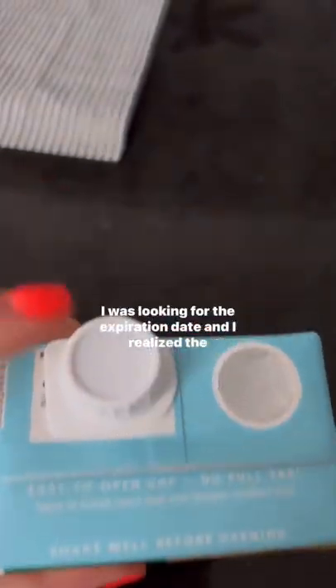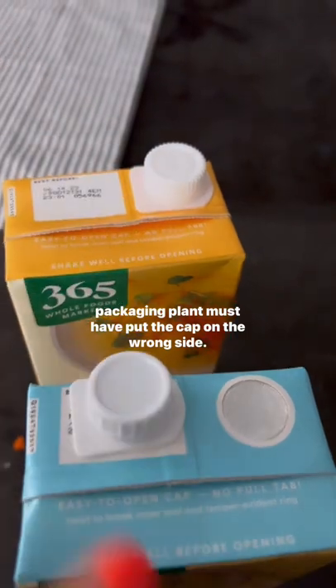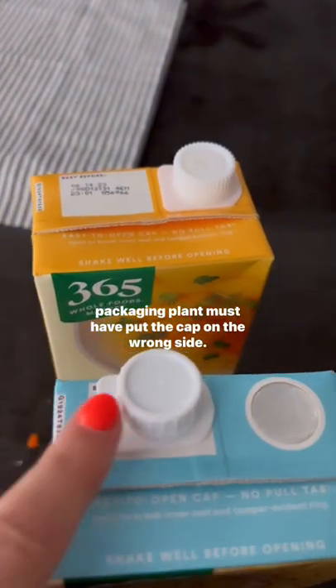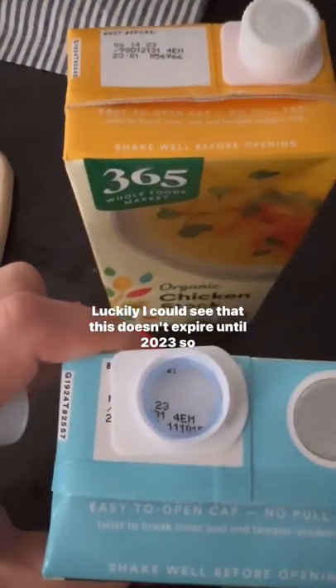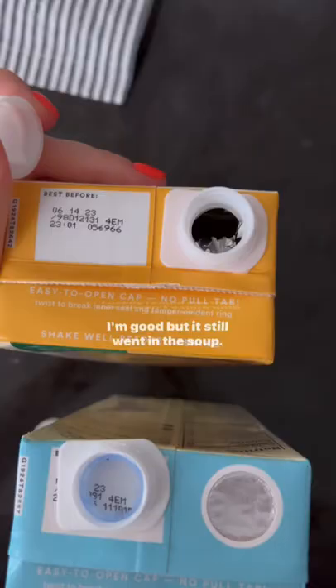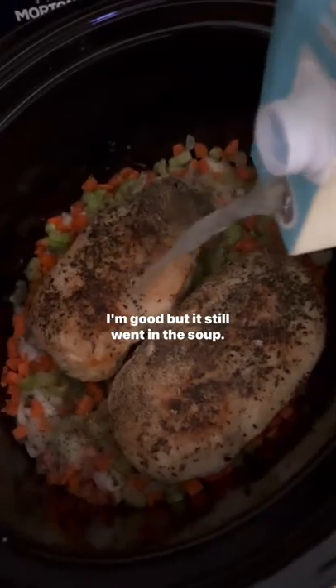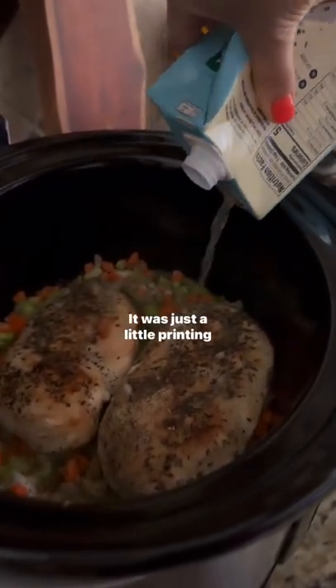Do you see what's wrong here? I was looking for the expiration date and I realized the packaging plant must have put the cap on the wrong side. See, it's supposed to be covering up the foil. Luckily I could see that this doesn't expire until 2023, so I'm good. It still went in the soup — all was fine, it was just a little printing issue.